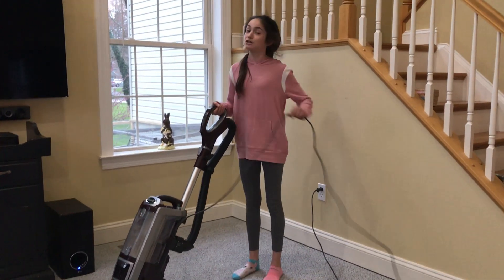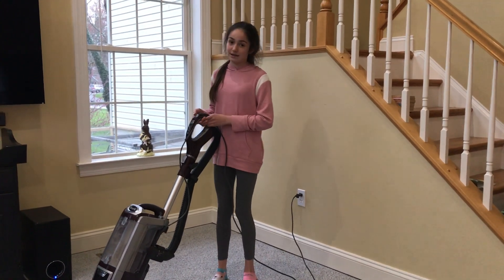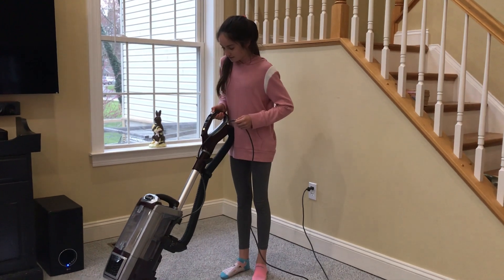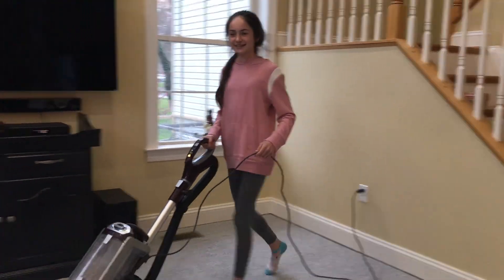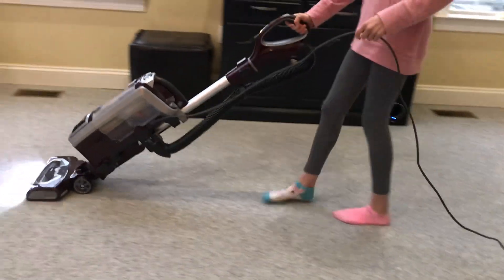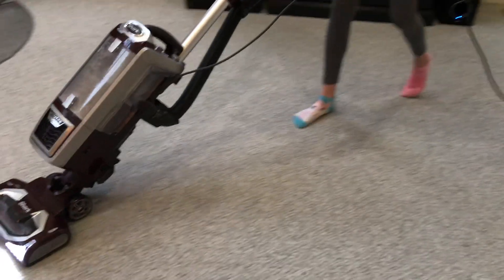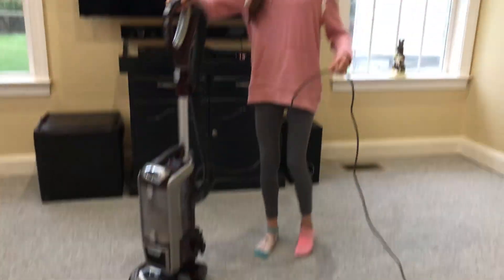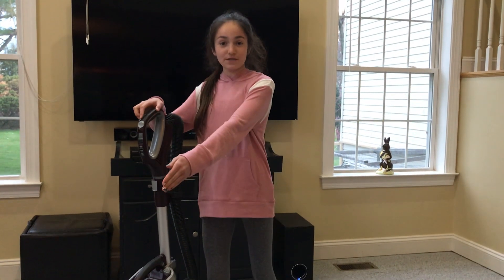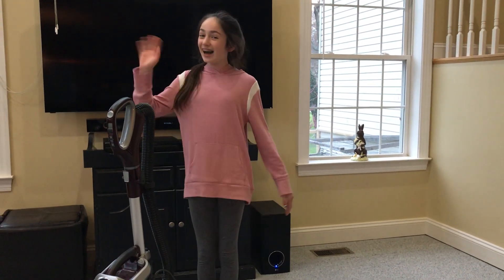I'm going to make sure that we don't run over the cord, but that we cover all the area that the room is in. You can make forward motions with the vacuum or backward motions with the vacuum. Have fun! Here we go.